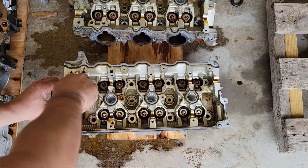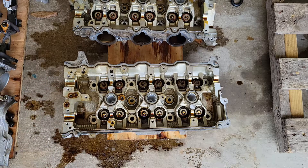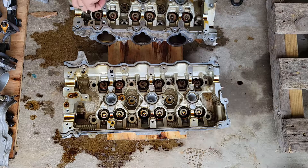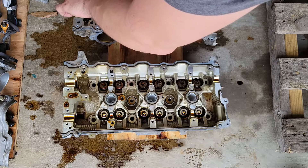Next we'll pull off these tensioners off of each head, and we'll keep these the same way — in line with the head they go on, bank one or bank two. I don't think I've shown an underside view of these heads before, but I'll do it now.